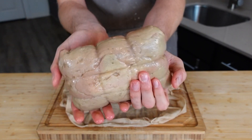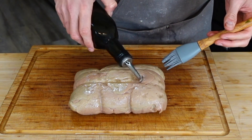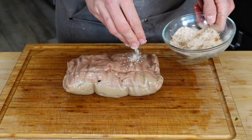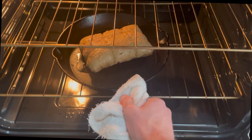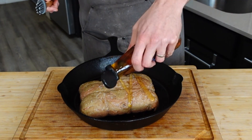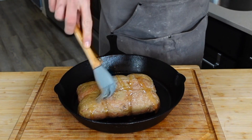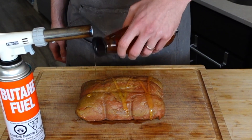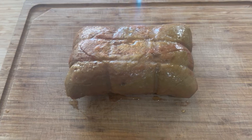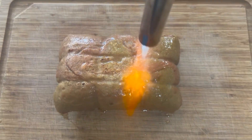The next day, take it out, unwrap it, pat it dry, rub some oil on there and some of your leftover dry rub seasonings, then bake for 30 minutes at 350°F (175°C). Halfway through at the 15 minute mark, take it out and brush some agave on there, then put it back in for another 15 minutes. Optionally, if you want to get fancy, you can use a torch to char it up — totally optional.